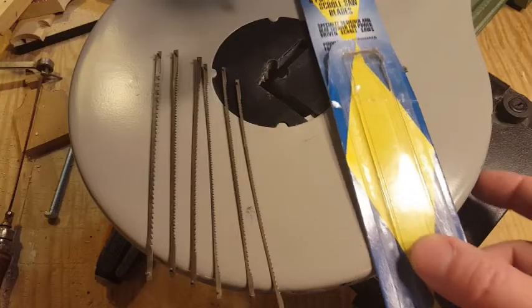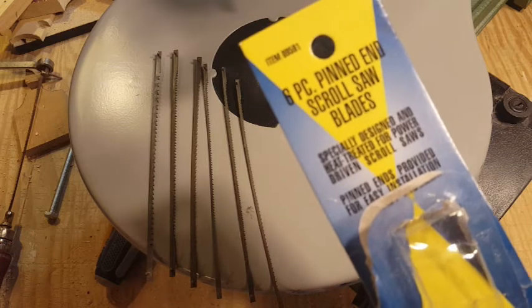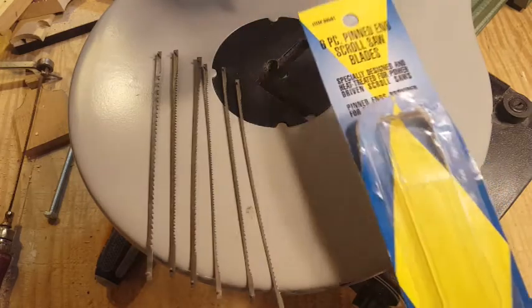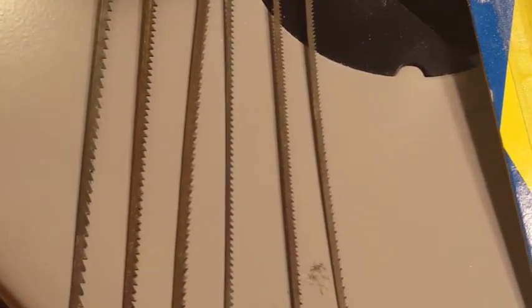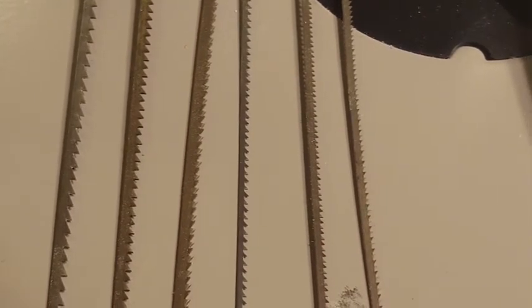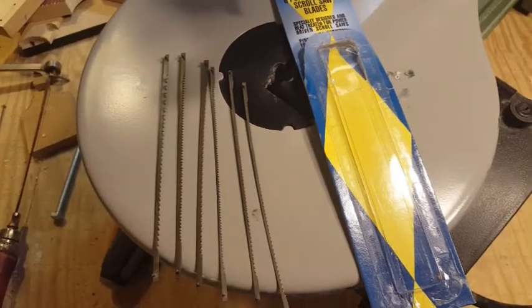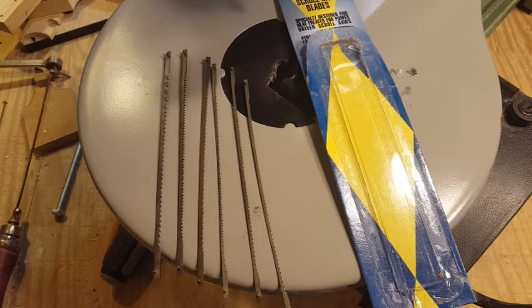I picked up this variety pack at Harbor Freight. It consists of six 5-inch pinned scroll saw blades. Zooming in on the blades, you can see that the number of teeth per inch, the width of the blade, and the kind of teeth differ between them, so you get a variety. If you pick up this saw, you might want to consider picking up this blade pack at the same time so you have more choices as you start using the saw.